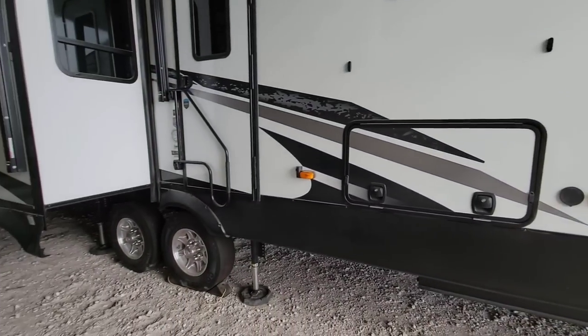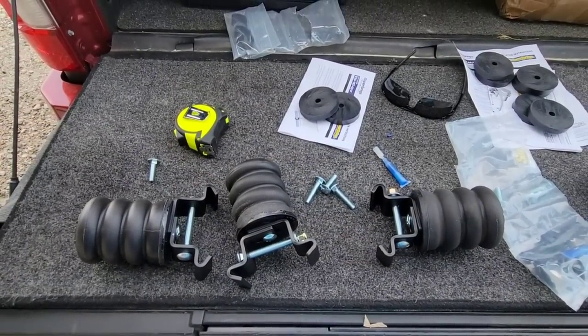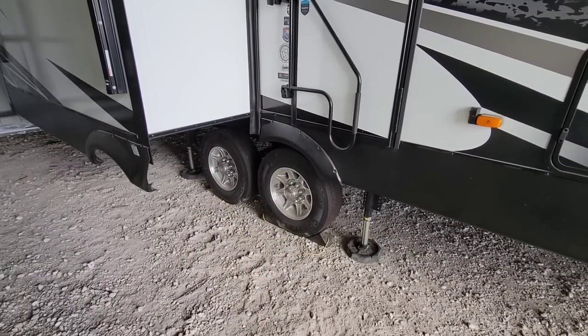What's going on guys? We're back here at the fifth wheel, round two of trying to get the sumo springs, which are sitting on the tailgate of my truck right there, installed above the axles on the fifth wheel.